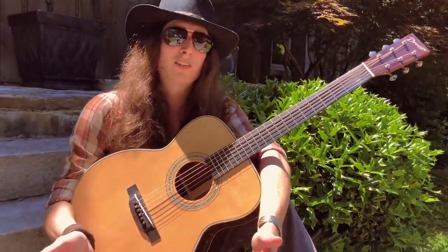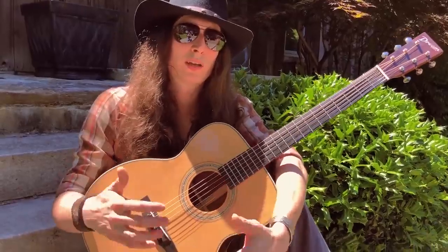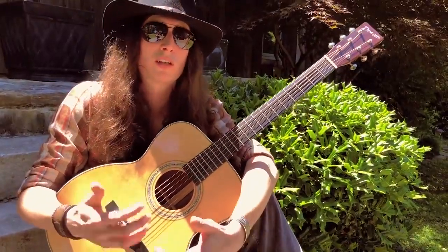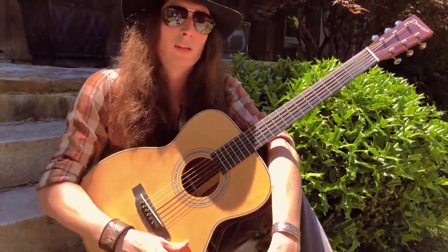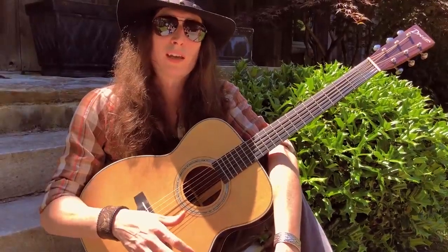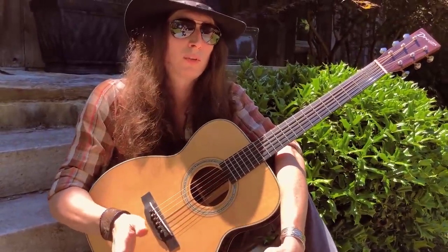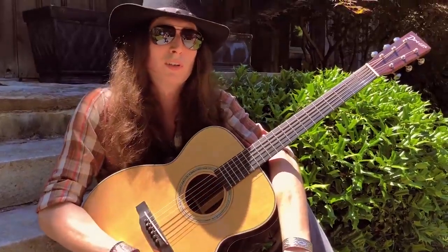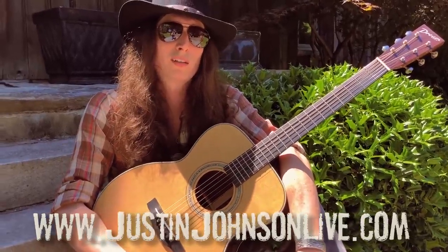Thanks for watching. I hope these lessons and exercises are helpful to you. The main thing is: pay attention to the way you're holding the guitar, the balance, how comfortable it is — watch yourself in the mirror and make sure your hands are in the right position so you're not fighting yourself to make the music sound good. It's not going to be something you pick up right off the bat and start flying through quickly. It's much better — and you'll actually learn faster — if you start slow and don't develop bad habits. These picking patterns can take years to really play quickly and effortlessly, but the more you practice them, the more they'll become second nature. Check out JustinJohnsonLive.com for my music and more instructional material. Thanks for watching.